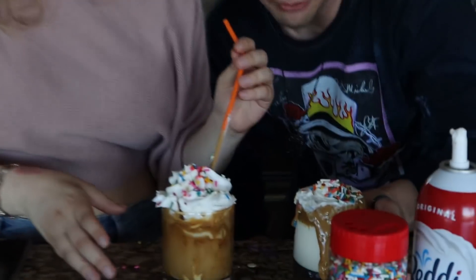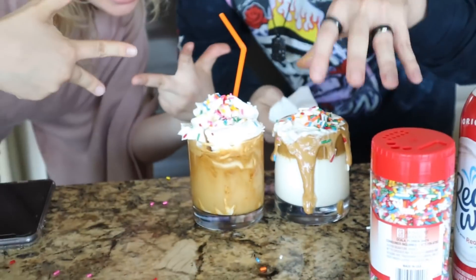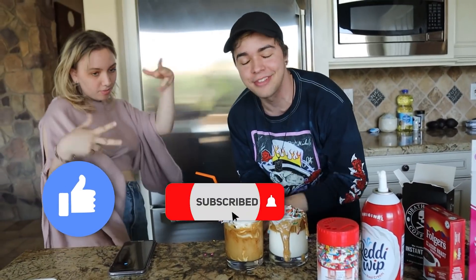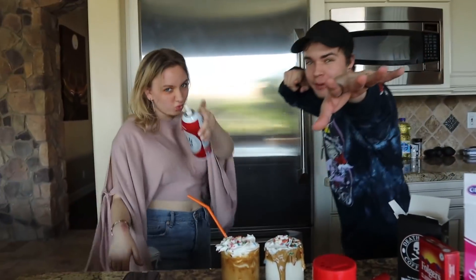Alright, now for the taste test - so good! Oh my gosh! Guys, which one is better, mine or Brianna's? Mine's died down a little bit because it's been sitting out. Anyway guys, thank you for watching the video - make sure to like, subscribe, and do all that awesome stuff. Hopefully we'll do videos on the weekly - have an absolutely amazing rest of your day!